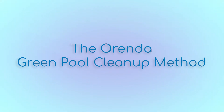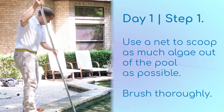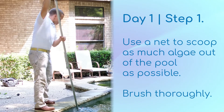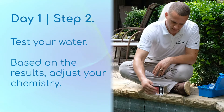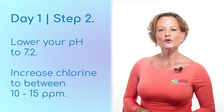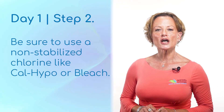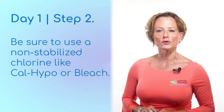If you come out to the pool and it's Grinch Green from algae, we've broken up our process into two days. The first thing you should do is clean the pool out with a net or vacuum. Remove as much debris as possible and then brush the pool thoroughly. Next, you want to test your water. Based on the readings you get, you will want to lower your pH to 7.2 and increase your chlorine level to between 10 and 15 parts per million, using a non-stabilized chlorine like liquid or calcium hypochlorite.